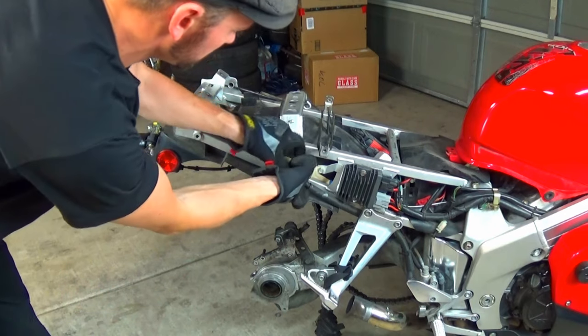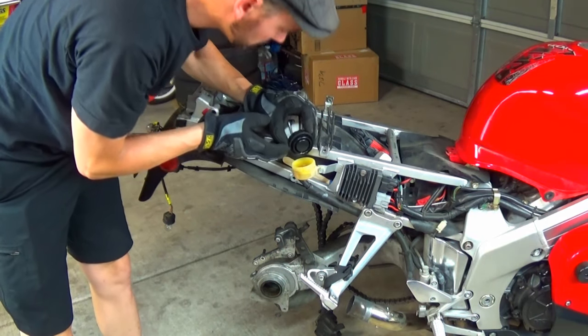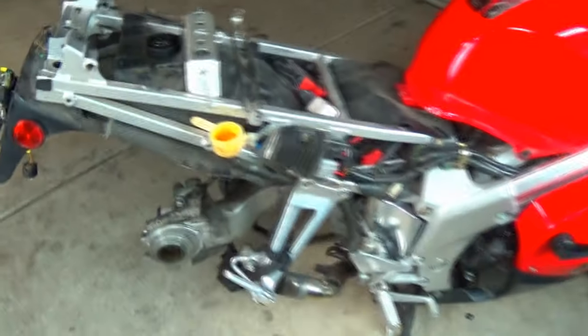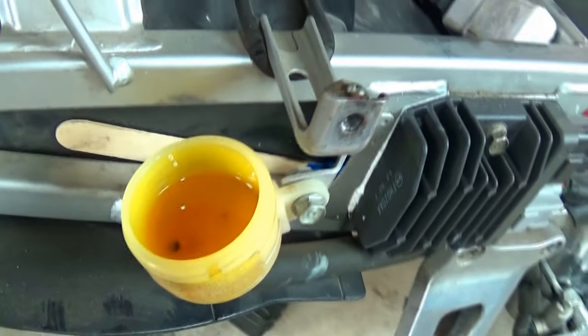There's that brake fluid reservoir right there. Let's have a look inside. The fluid doesn't look horrible, but I'm still going to flush it.